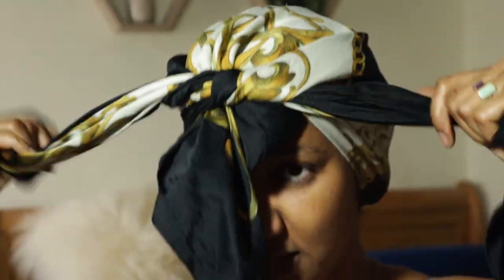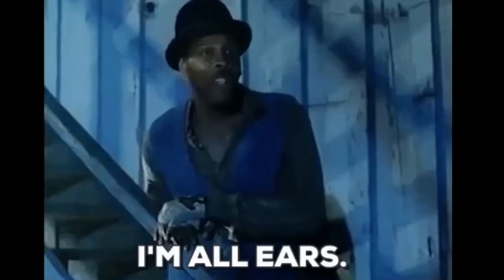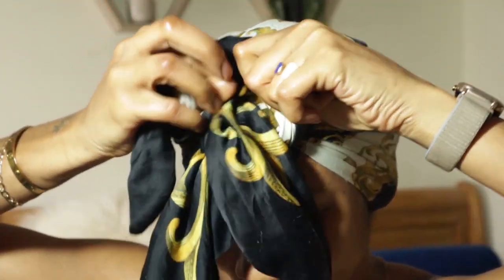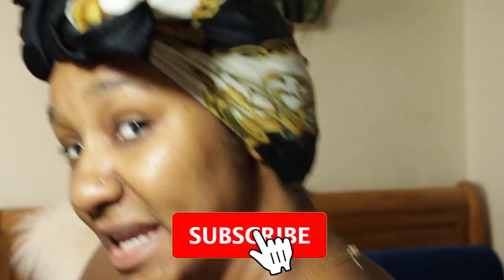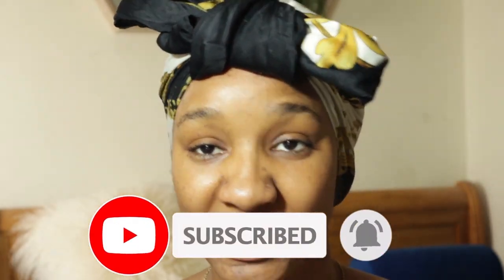Tuck your hair in like so and then tie it up as you would. What I like about the head scarf for this style is if you tie it correctly it can actually be worn outside as well as a cute style. I wouldn't necessarily wear it out exactly like this — I'd have to tie it a lot better. But there you go — your hair is protected at the back, kept laying flat, and you can wear it outside.